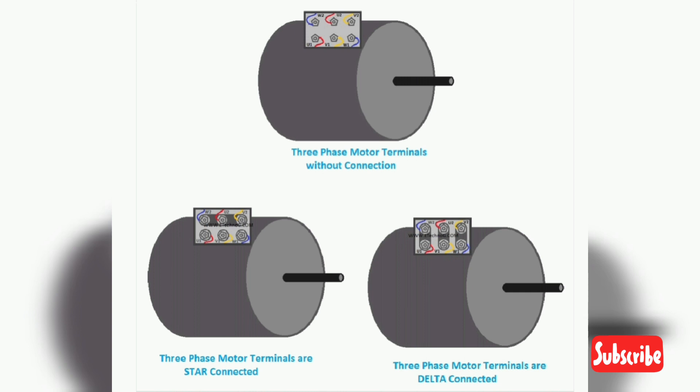The motor has 3 windings and 6 terminals: U1, U2, V1, V2, W1, and W2. To connect the motor in a star configuration, connect U1, V1, W1 together, or U2, V2, W2 together. Here in the above diagram, U2, V2, and W2 are connected together, and U1, V1, W1 are used to connect the power supply.